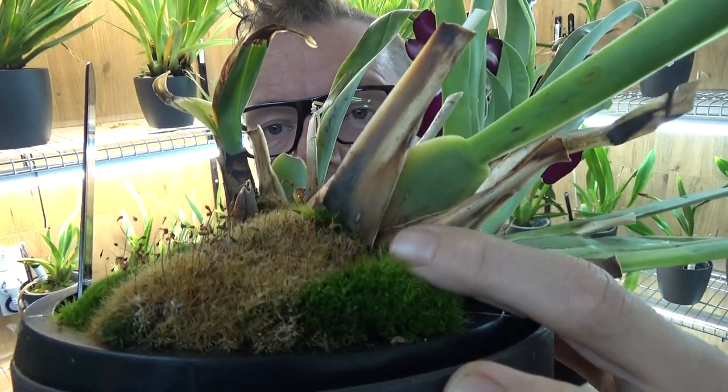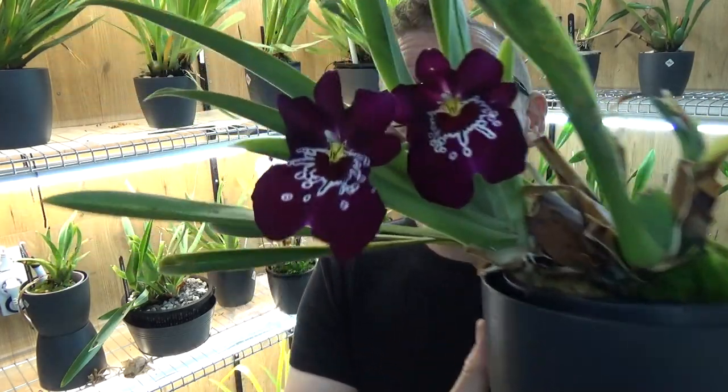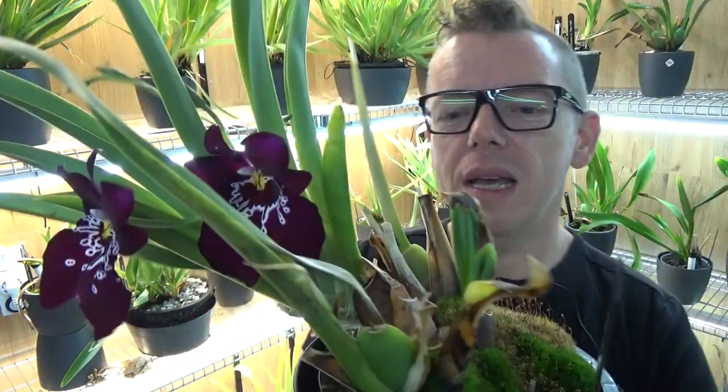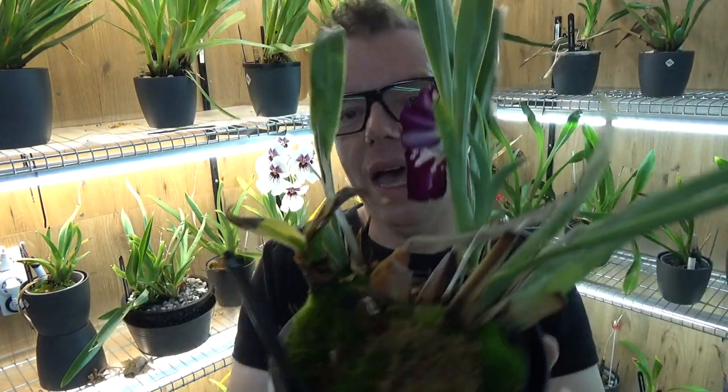You can see the color is starting to go orange on the bulb. The Newton Falls' lip should be more purple — if I have a picture of the bloom I'll put it in now so you can compare. That's a sign the plant is not happy; the blooms are changing. This new growth is making a spike as well — it's an orchid saying 'I'm about to die, let me try to pollinate,' shooting out spikes because it's really stressed.